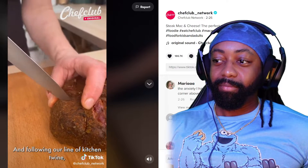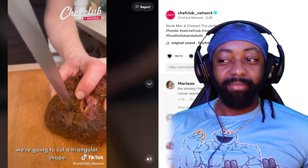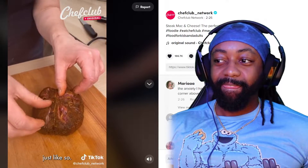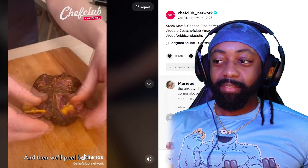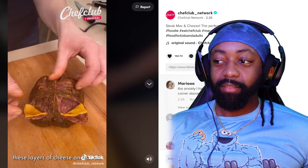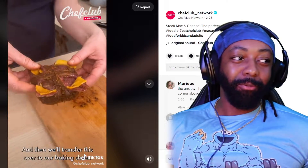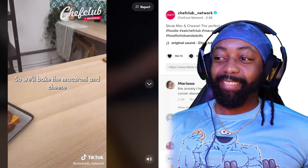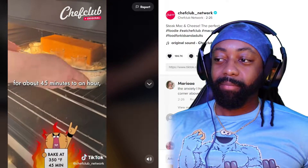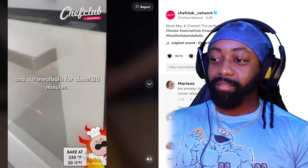Following our line of kitchen twine we're going to cut a triangular shape — it's going to be raw, isn't it. Just like so, and then we'll peel back these layers. Yeah, that's raw. That's a ball of raw meat. We'll transfer this over to our baking sheet, so we'll bake the macaroni and cheese — okay, we're still baking. Maybe our meatballs for about 20 minutes.